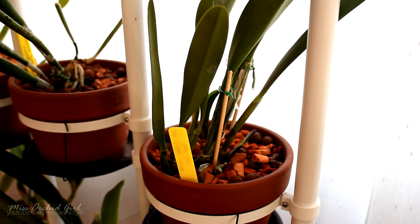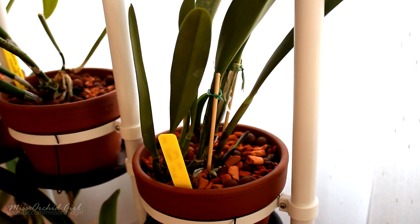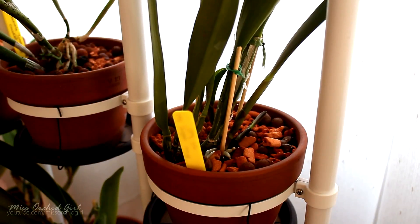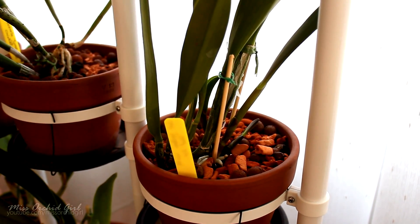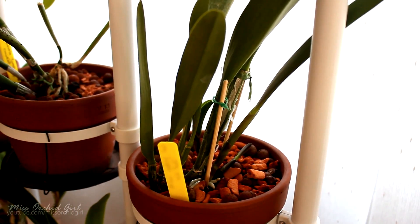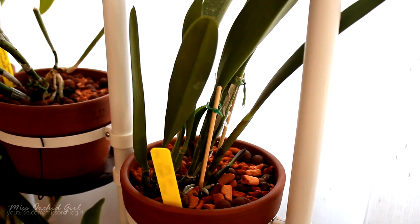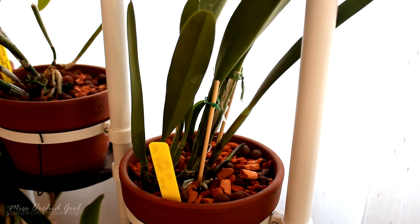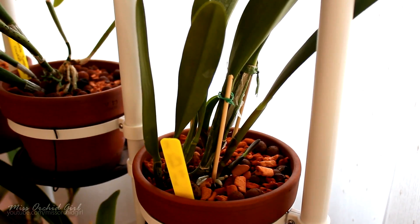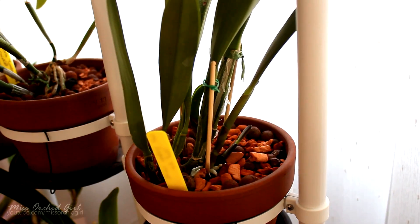At this point you might wonder what we can do to help. There's not a lot, but providing the proper environment will definitely help. Keeping the humidity higher, either around the orchid or at the base of the pseudobulbs, will help root tips grow normally without stopping due to dehydration. I also think it's important to supplement with fertilizer — particularly a high nitrogen or balanced fertilizer. I wouldn't go for bloom boosters because the orchid really needs to focus on vegetative growth.